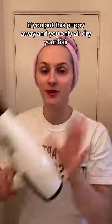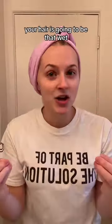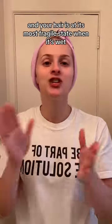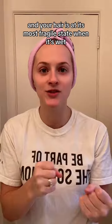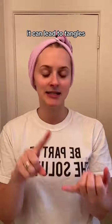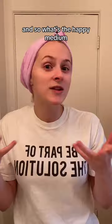But on the contrary, if you put this puppy away and you only air dry your hair, your hair is going to be in that wet, fragile state for a very long time. Your hair is at its most fragile state when it's wet, so when you prolong the amount of time that your hair is wet, it can lead to tangles, more damage, and more frizz.